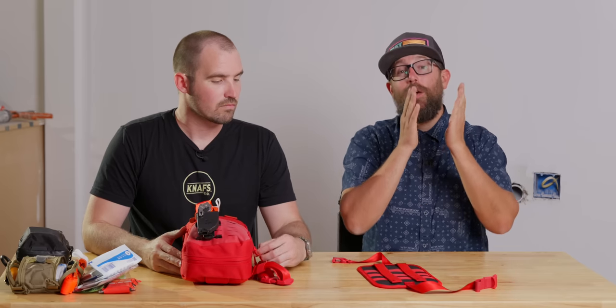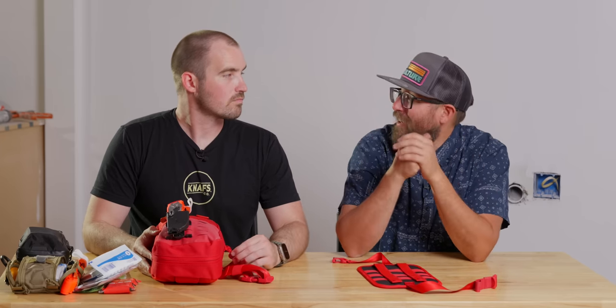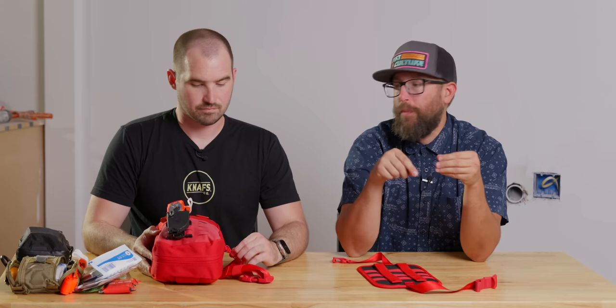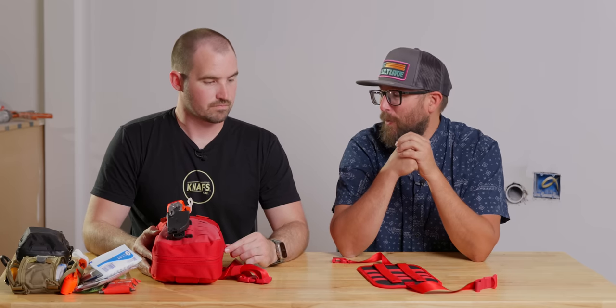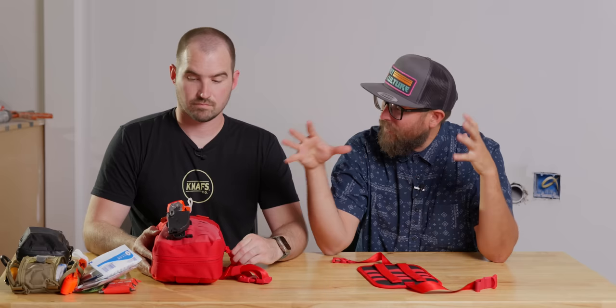We hope you guys have enjoyed this. If you work or have worked in this field professionally, we'd love to hear your feedback. And we'd love to hear what courses you've taken, because that's really what it's about — being prepared and taking the responsibility to help yourself and others when it comes to first aid. A lot of EDC is just fun and doesn't require a big barrier to entry, but when it comes to life-saving kits, there is a process involved. We'd love to hear what you're currently carrying and if this has changed any of your philosophy. We'll catch you on the next one.